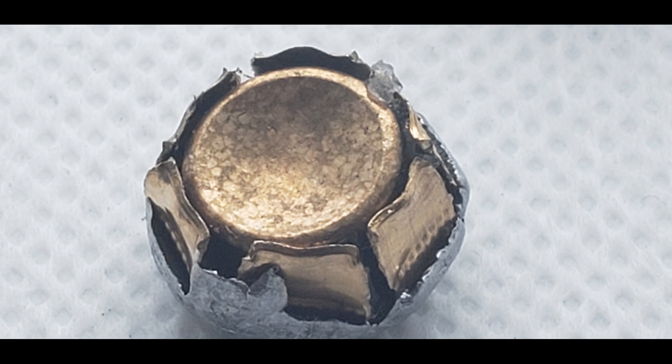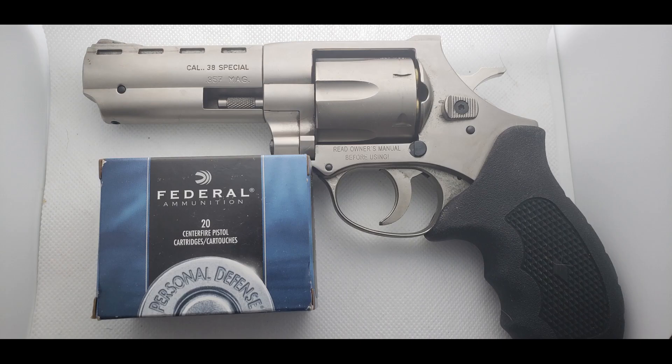If you'd like to see this same round tested from a snub-nosed revolver, I will link to it in the description below. There is also a playlist on my channel where you can watch all of the .357 Magnum tests that I have done to date. As always, like and subscribe to see more ammo tests. Thanks for watching.